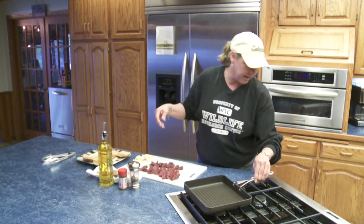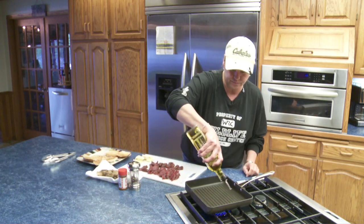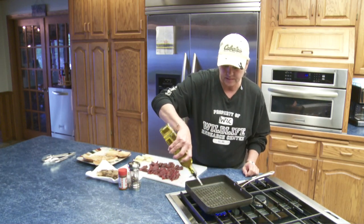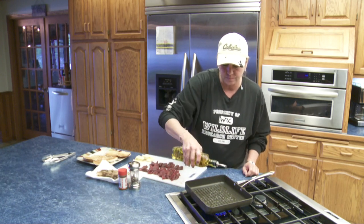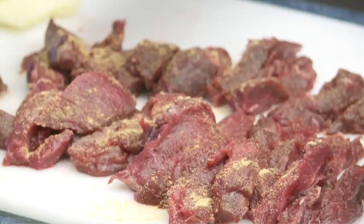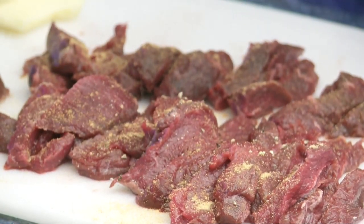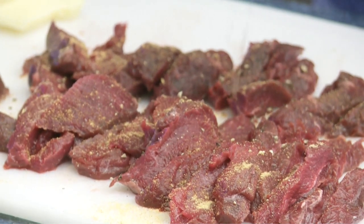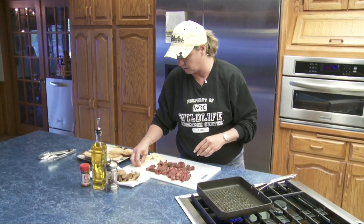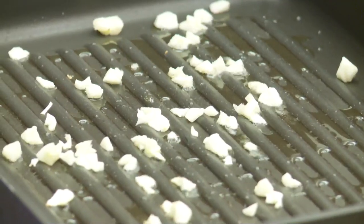A little bit of olive oil. Now I've got some venison steak that I thawed out, and I sliced it very thin. I'm just going to add some seasoning salt. You can add some garlic powder, some pepper, however you like to normally season your steak. And of course, I'm going to add some fresh garlic as well. I'm just going to put that in, and now I'm going to add my steak.